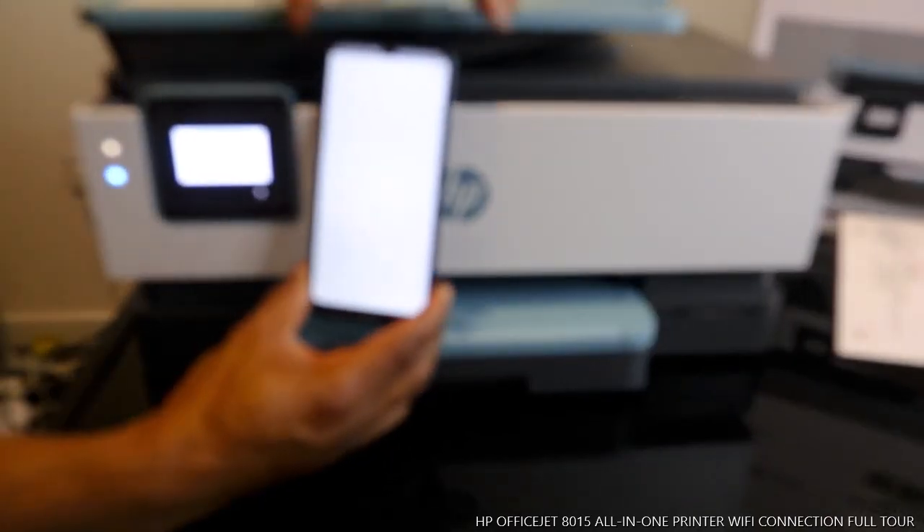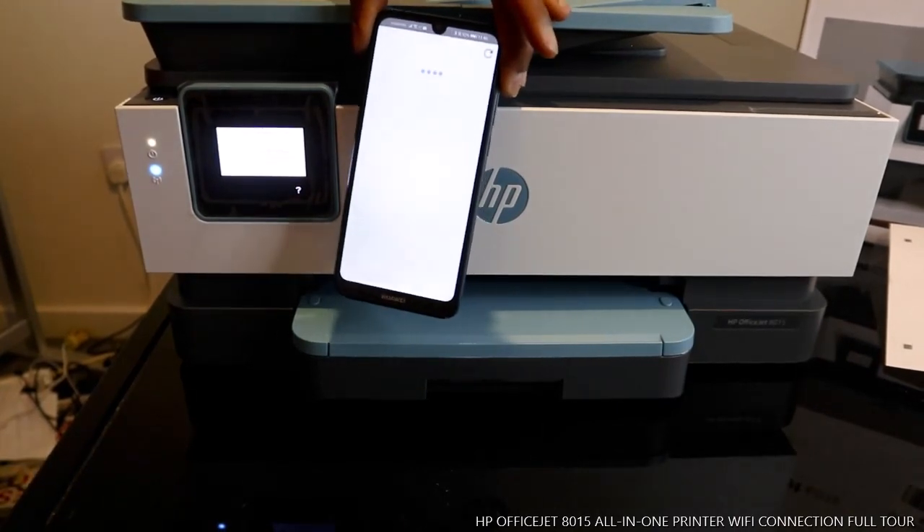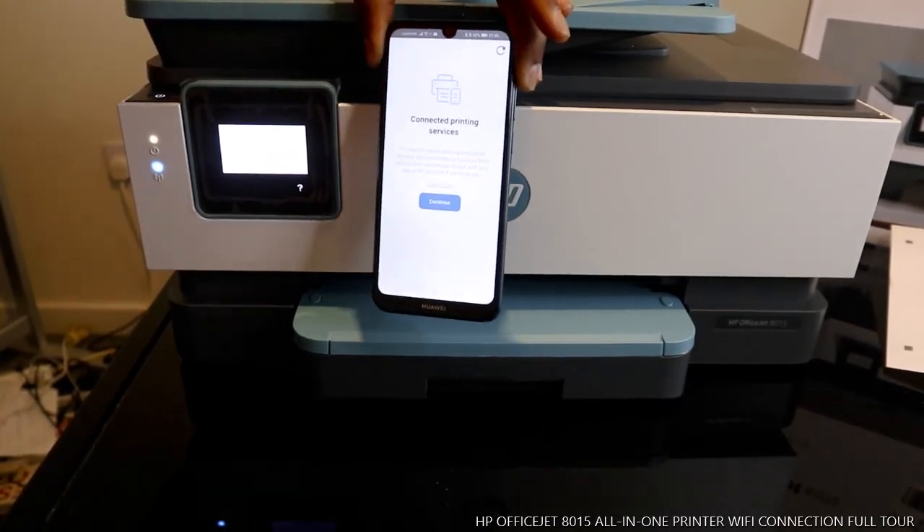This printer is now connected to Wi-Fi. I'm going to show you how to print your document and scan your document in my next video. Thank you very much indeed, and stay blessed.